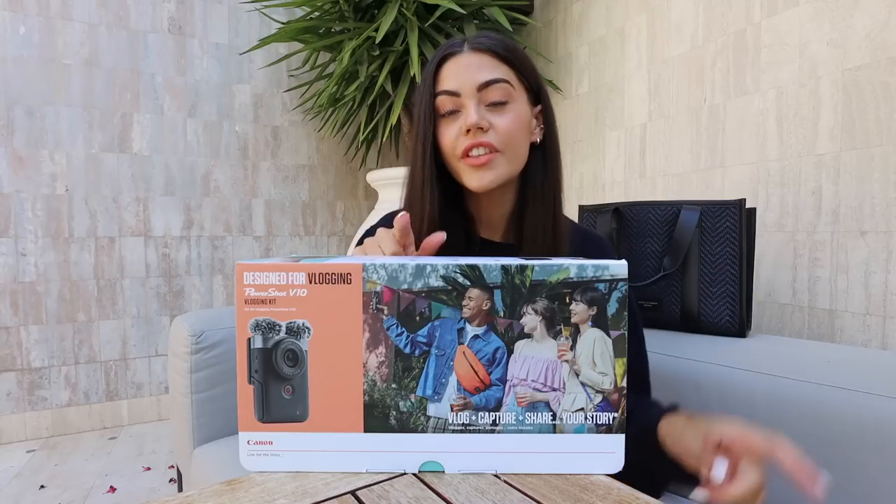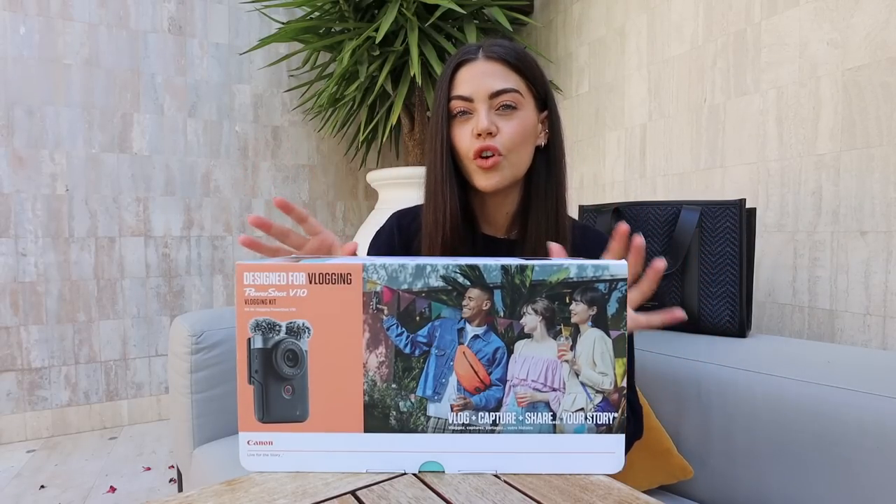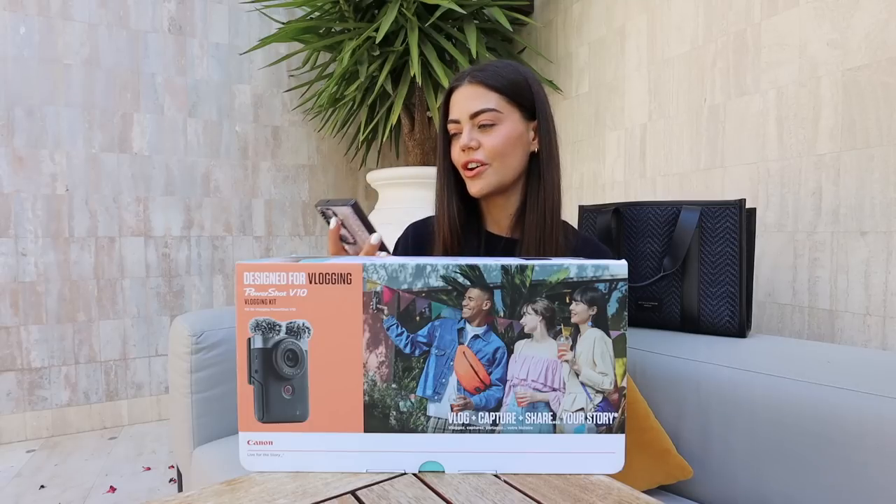This is the vlogging kit and I've actually never bought one of Canon's vlogging kits before — it comes with all the accessories you could need. But to the questions we go.